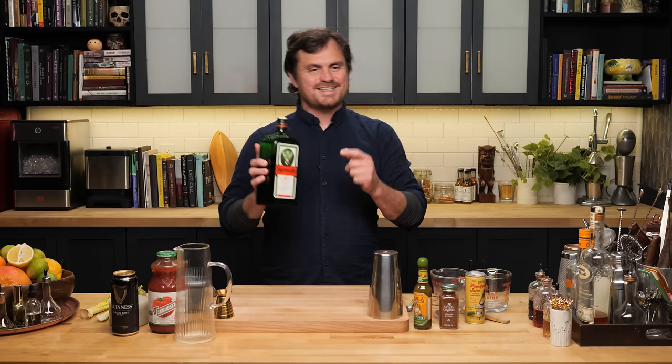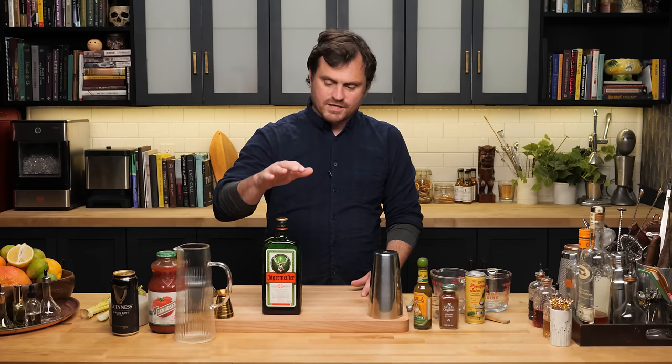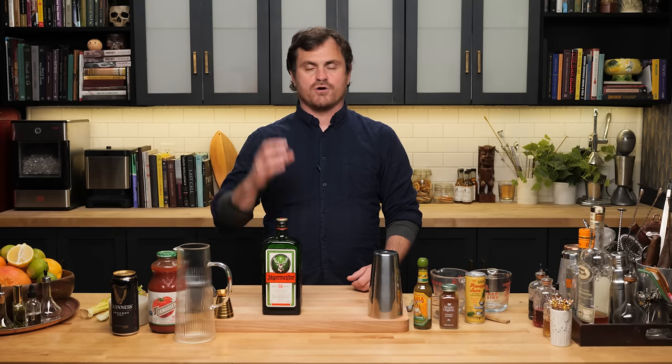The thing about Jäger is that it gets really short shrift. I'm not going to go through all the specs on how it's made — that was done in the other video, you can go check that out. What I will say is that this is usually the first thing people are introduced to when they start drinking. It's either that or Seagram's Gin. So I think it gets a little bit of short shrift in the cocktail community. But where we are now with craft cocktails, there are a lot of fantastic Jäger cocktails out there.